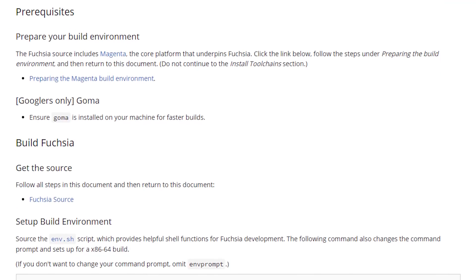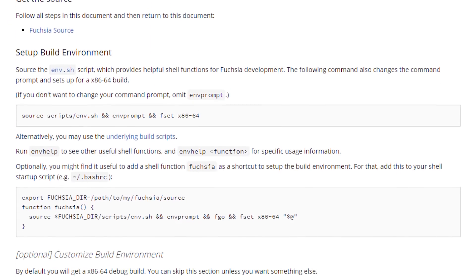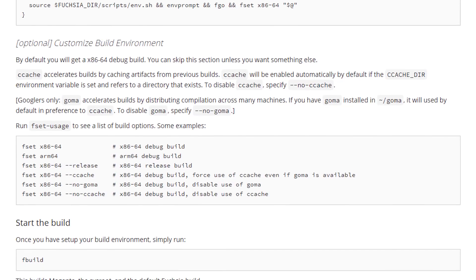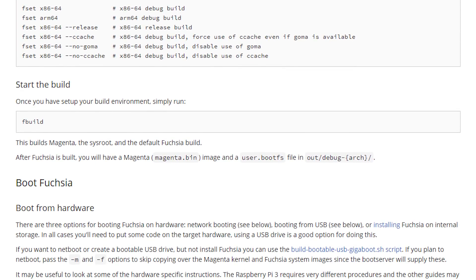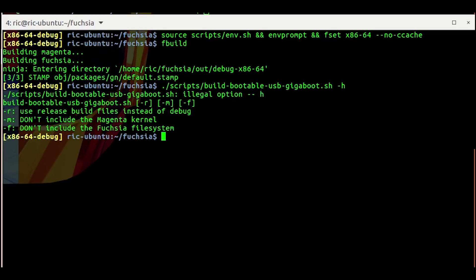There are some pre-requisites before we get started. Make sure that your Fuchsia source is updated and you have completed the build for the x86-64 target from the getting started guide linked in the description. Once that is done, insert the USB drive that you want to make bootable while in the working directory and execute the USB gigaboot build script inside the scripts folder.